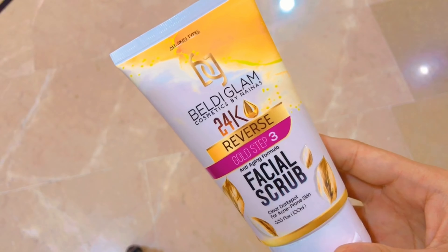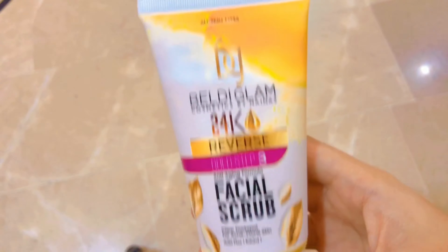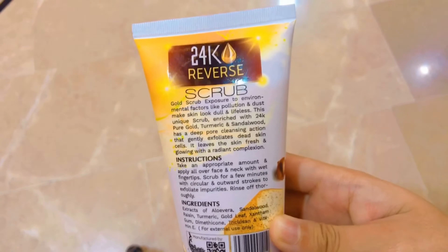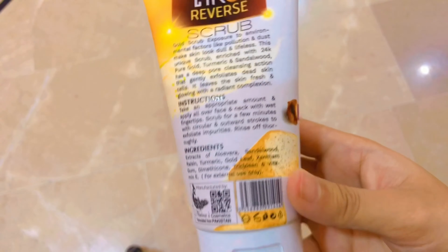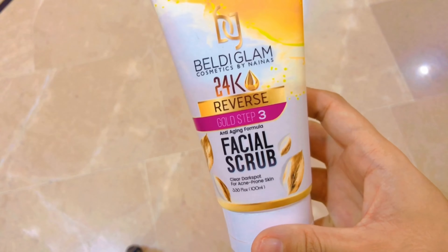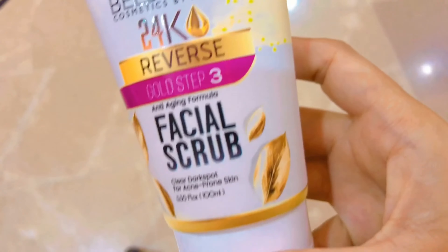The third step is the facial scrub. It's for dark spots and acne. Take an appropriate amount and apply all over face and neck with wet fingertips. Scrub for a minute with circular and outward strokes, then rinse off thoroughly. Scrub is good for your skin to clean your pores deeply.